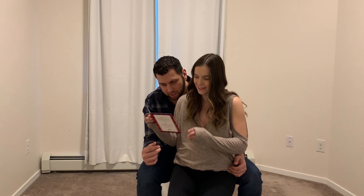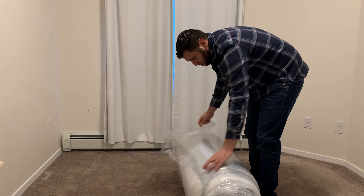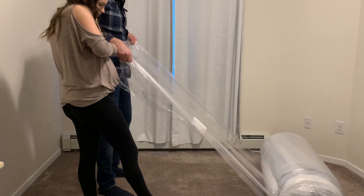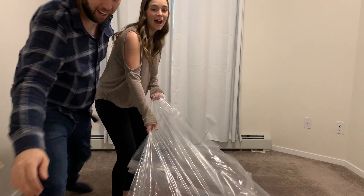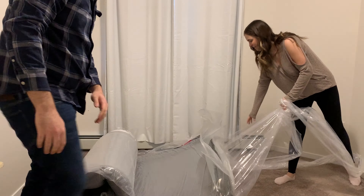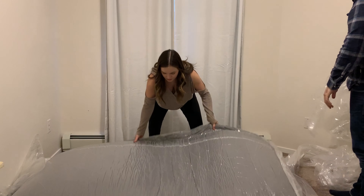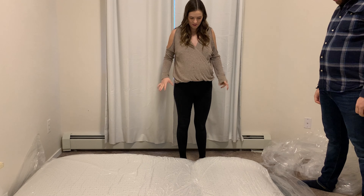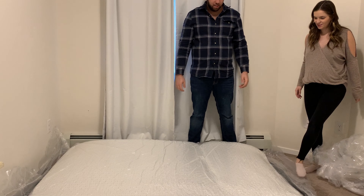Then watch the mattress expand. It doesn't say for how long — it just says your Endy mattress will be ready to sleep on right away and will reach perfect comfort in about a week. Alright, here we go. Look at that — oh, it's already expanding! I can hear it. Watch out — oh yeah, there's plenty of room.